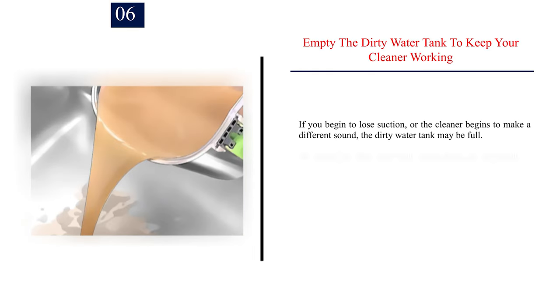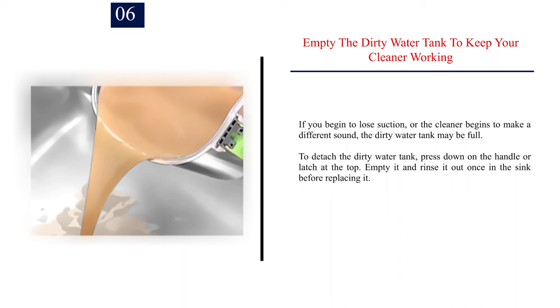Number 6: Empty the dirty water tank to keep your cleaner working. If you begin to lose suction, or the cleaner begins to make a different sound, the dirty water tank may be full. To detach the dirty water tank, press down on the handle or latch at the top. Empty it and rinse it out once in the sink before replacing it.